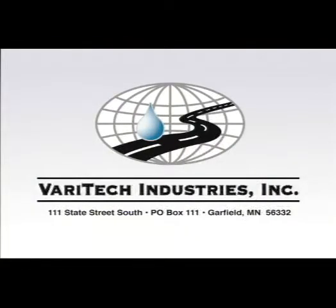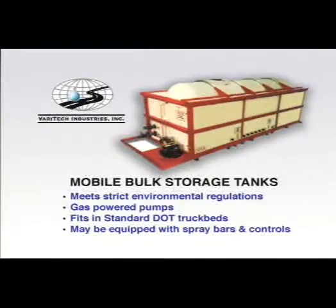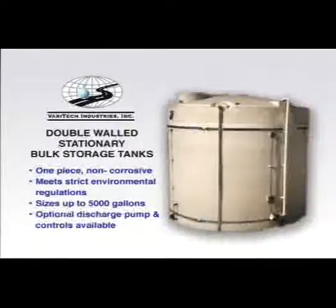Veritech Industries offers a variety of other products to meet your snow and ice control needs. Mobile bulk storage tanks provide secondary containment for on-site brine storage. These units also fit in standard DOT truck beds and feature gas-powered pumps and may be equipped with spray bars and controls. Double-walled stationary bulk storage tanks provide large-volume storage with secondary containment as required in some states. These units are constructed of one-piece, non-corrosive, molded polyethylene, and are available in sizes up to 5,000 gallons.